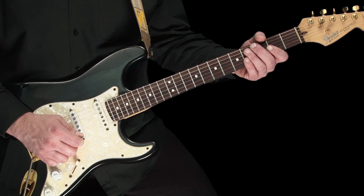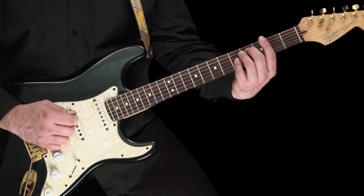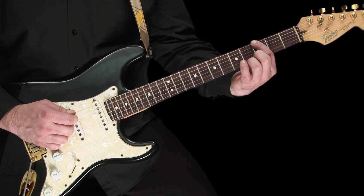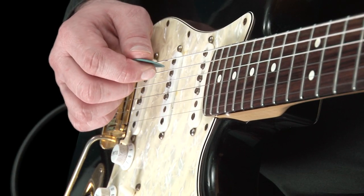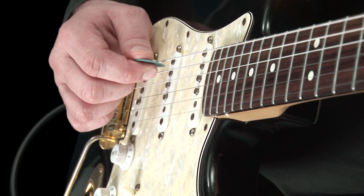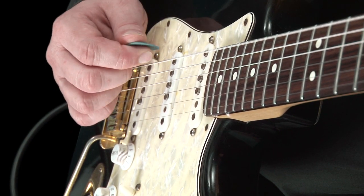Let's try this on one note to start with. Fret the bottom string at the third fret, or note of G. Then use your pick to pluck the string down, then up, like this. Down, up, down, up, down, up, and so on.